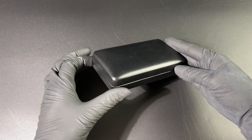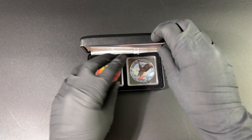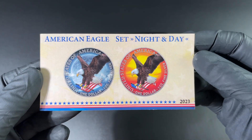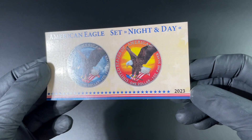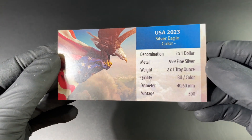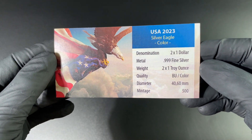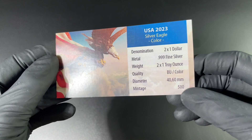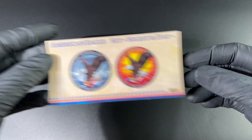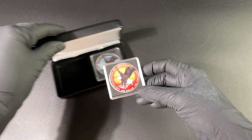Hello everyone and welcome to another unboxing from EMK. Today we have a very special coin set — it is a two coin set, the lovely American Eagle Night and Day set, done on 2023. The silver eagles are three nines silver, two times one troy ounce. The mintage on this product is 500 sets, so 500 of these have been put together in this wonderful Day and Night set.